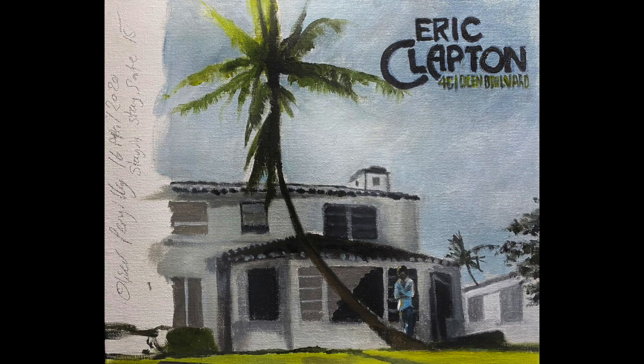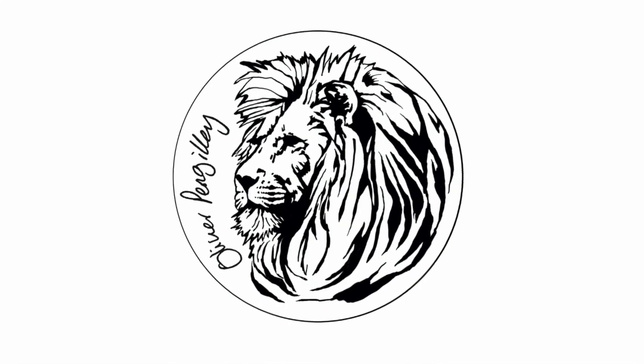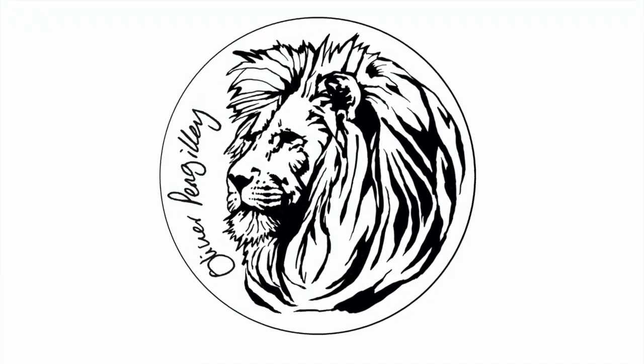I'll probably put that on my Etsy store if someone wants to buy it, but I'd love to see your results — please send them to me. I'd love to see what you come up with, and I'll do something a bit more simple next time. Stay in, stay safe. Thanks for watching. Bye-bye.